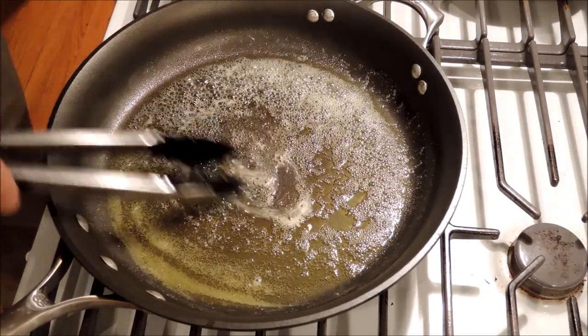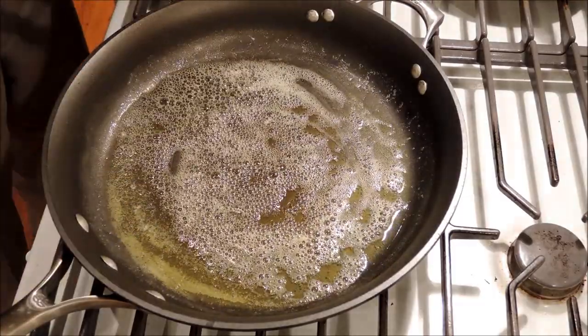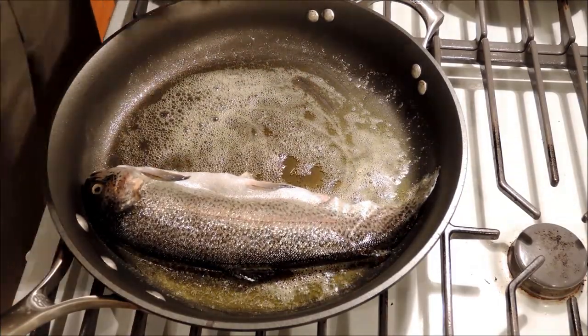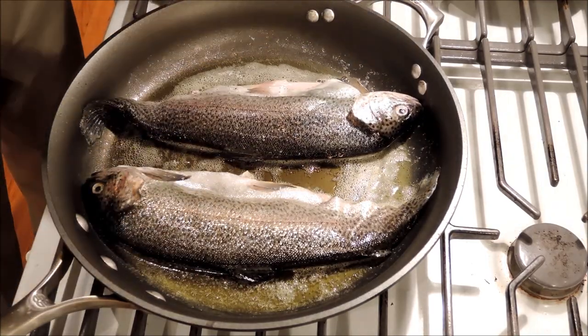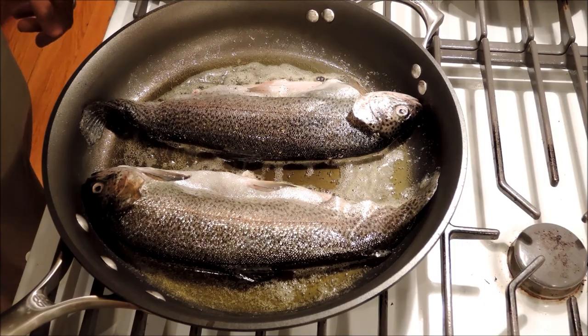Our butter has melted down, bubbled up, and stopped bubbling, so we can put our fish in. Put them in closed, not open. This way we're going to brown the skin on both sides. Just watch these — you're not going to cook them all the way through, just brown both sides. Maybe three minutes on each side.